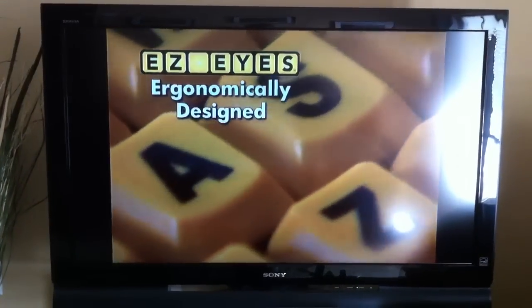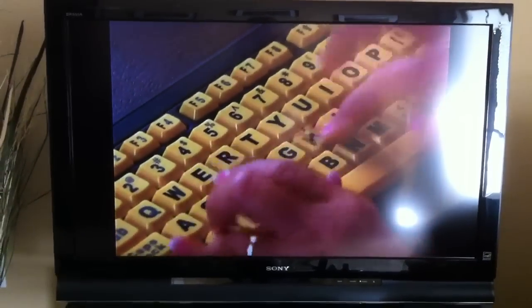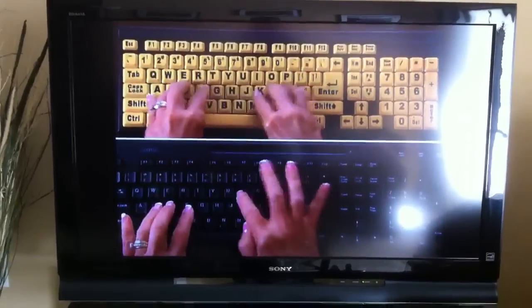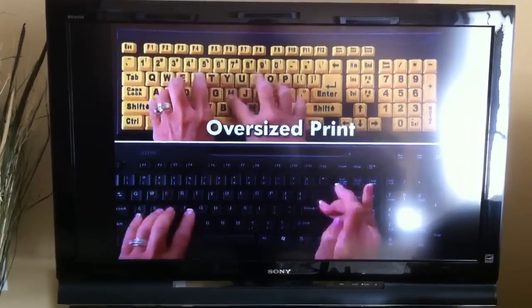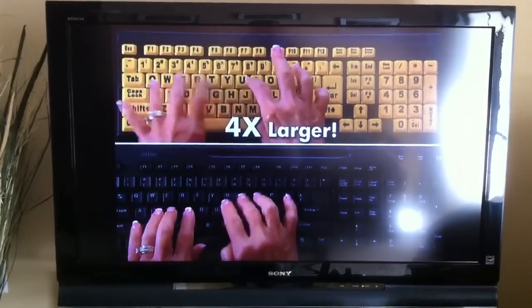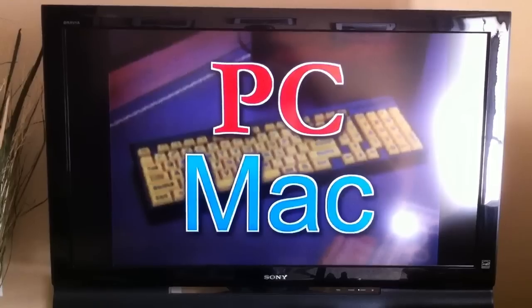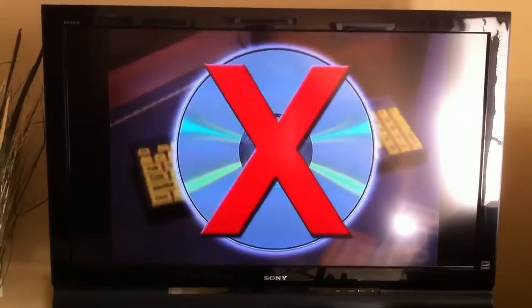Easy Eyes is ergonomically designed with big, bold print on all 104 keys, making it a joy to use. The secret is the high-contrast colors and the oversized print, which is four times larger than the print on a standard keyboard. The Easy Eyes keyboard works with both PC and Mac computers and requires no complicated software to use.